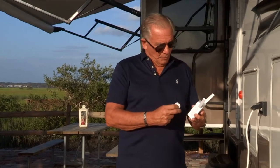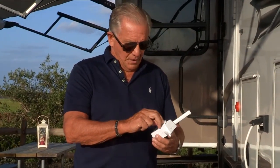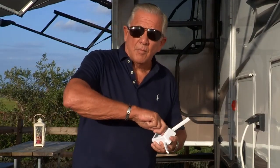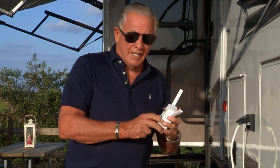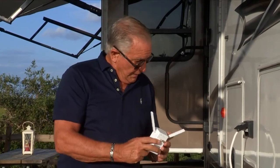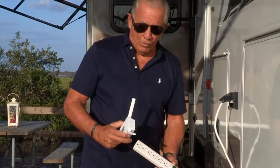Now some people have been having a little problem with connecting the plug to the device. So just set it in here like this. You're going to push real hard and turn to the right. Did you hear that little click? And now you know that it's connected. It's very easy to do. And having it outside is going to make it work a whole lot better.